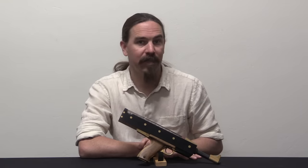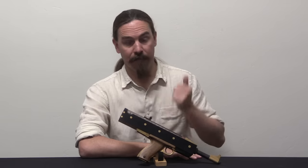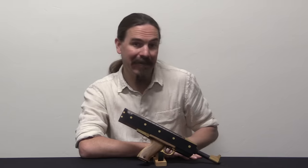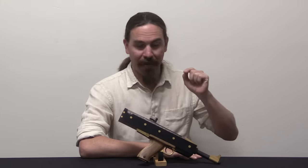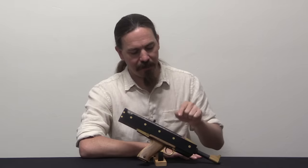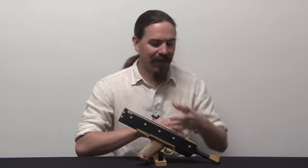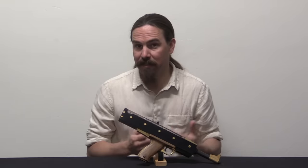Hi guys, thanks for tuning in to another video on ForgottenWeapons.com. I'm Ian McCollum, and you are probably familiar with the FN P90 PDW. What we have to take a look at today is a gun that was very directly the inspiration for the P90's magazine and feeding system.